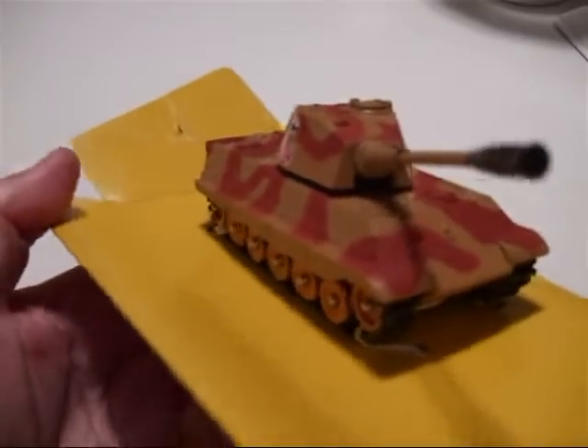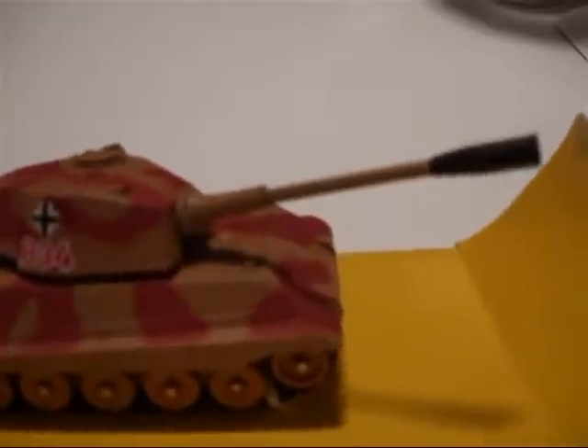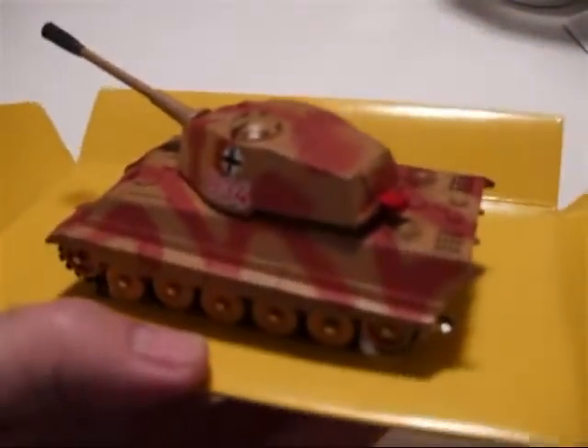It looks like a pretty formidable weapon, although they were pretty slow and cumbersome. They had, I think, 9-inch armor on the turret, but they delivered a pretty good punch to the enemy tanks — British, U.S., or Russian.